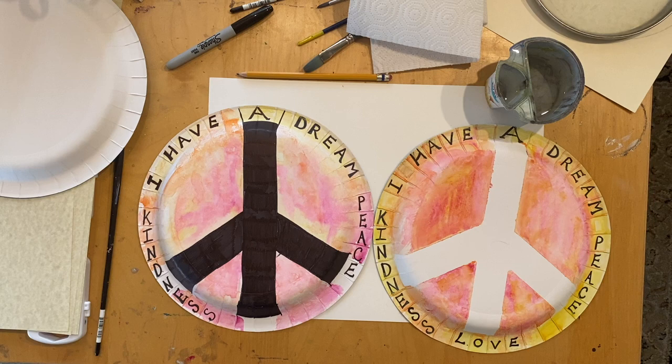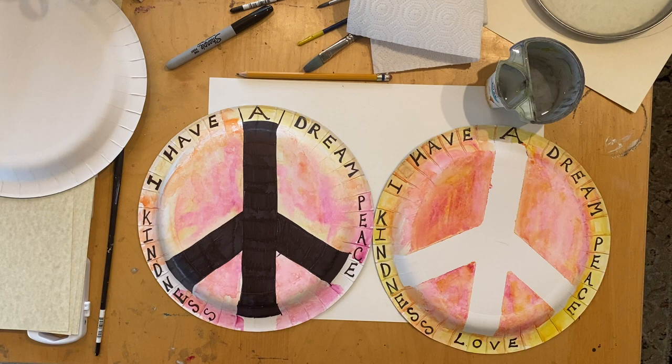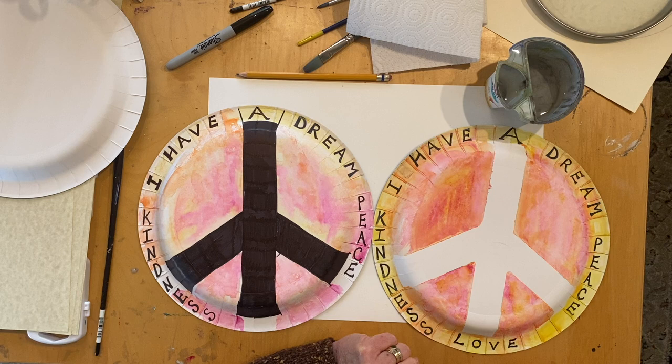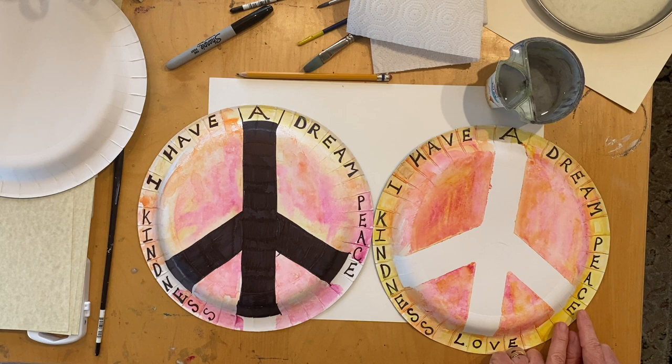Here are two examples of our Martin Luther King Jr. inspired art project. Because Martin Luther King Jr. inspired and promoted peace, I thought we would create peace symbols. I've written words around the outside of our peace symbol plate. The first title I have here is I Have a Dream, from one of his very famous speeches. I thought, what's my dream for the world today? So I added some extra words — kindness, love, and peace. That's the project we're going to create.